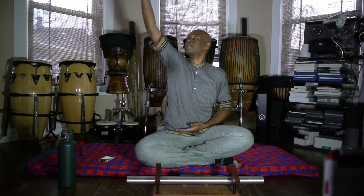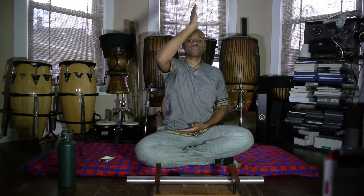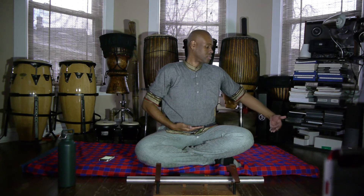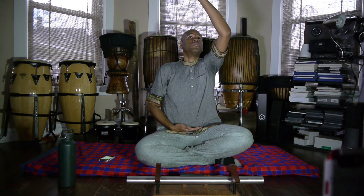Silence the mind. Now on the in-breath, we're going to use the right hand — breathe in and follow the right hand with your eyes, and breathe out. Same thing with the left hand — breathe in, follow that left hand with your eyes, and breathe out.